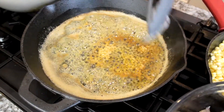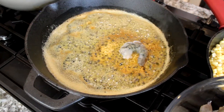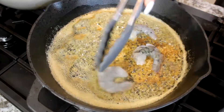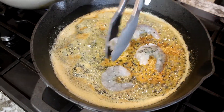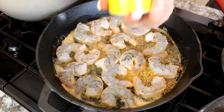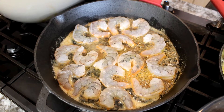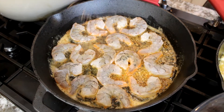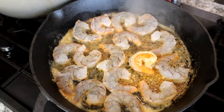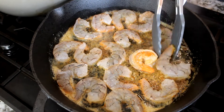We're going to gradually start adding our shrimp — I don't like to add all of them at once, so put a couple in and cook them down. We're going to add our cajun seasoning gradually on both sides, then go ahead and start flipping them over.